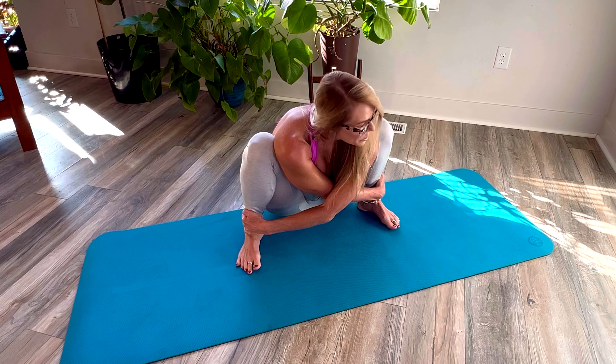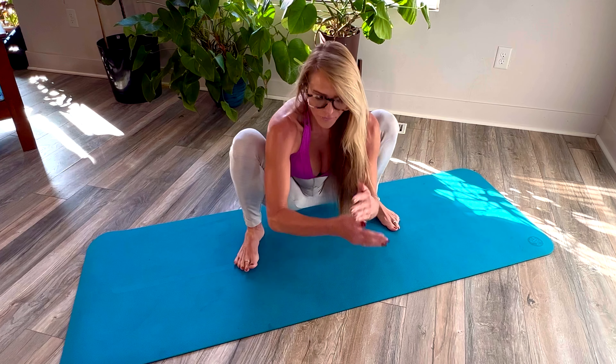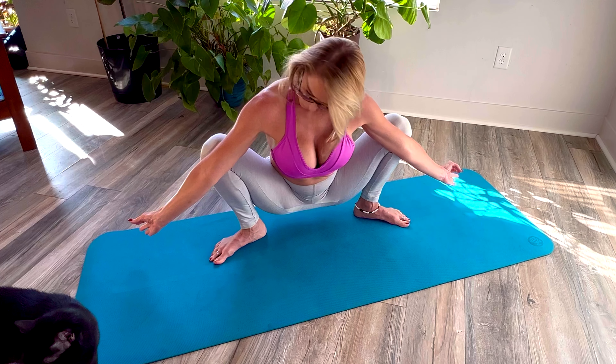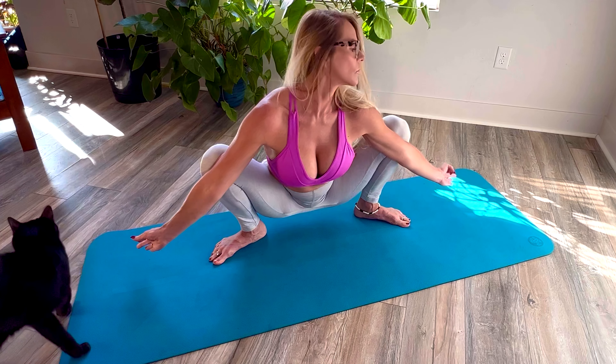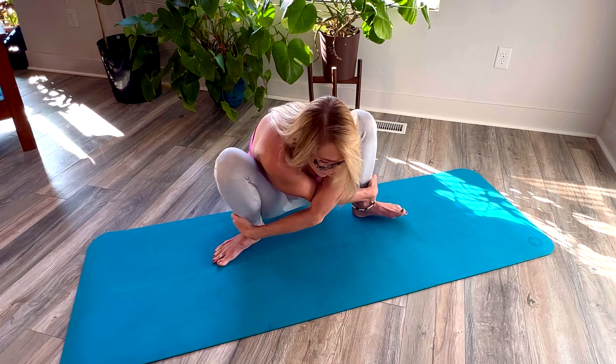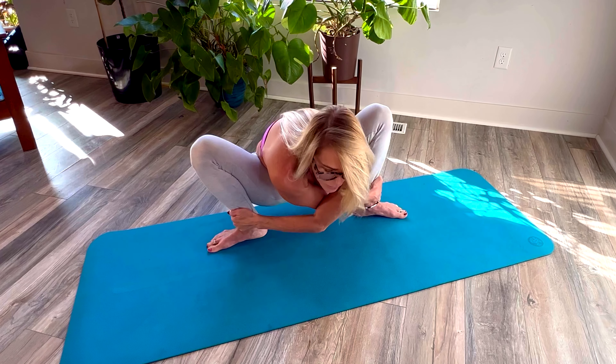So first go into Malasana. Malasana is right here — a wide squat. What I want to do here is tuck my pelvis under. Breathe. Open your heart space. Hold your ankles if you're able to. Still stay out in Malasana.